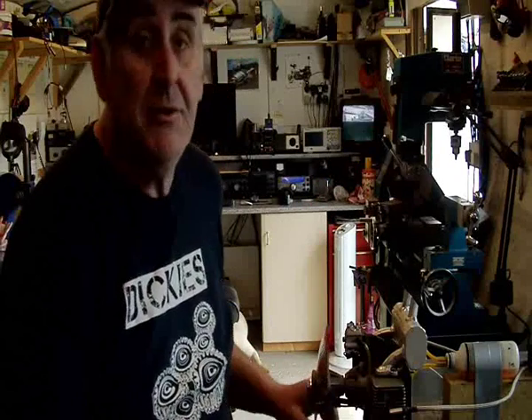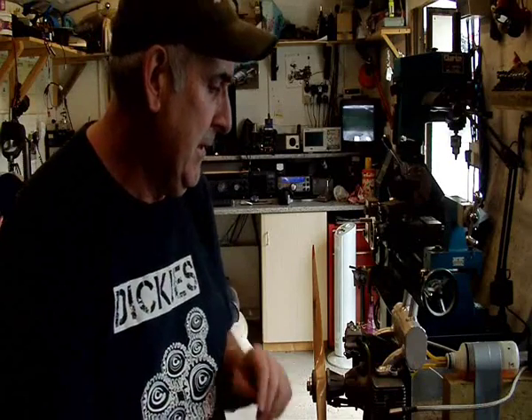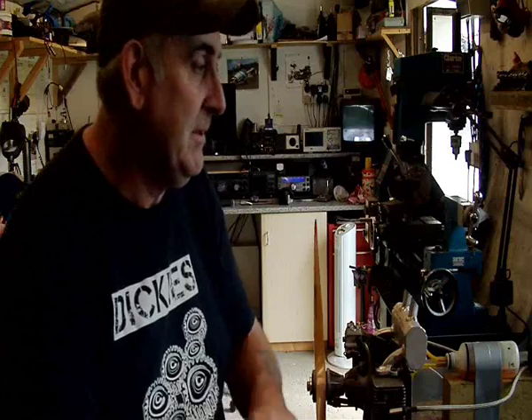Now here lies a little story. Many years ago — I think it was 2000 — I used to build and fly very large aircraft, third scale stuff like that, with petrol engines in. I'd been flying for many many years and never had a problem.